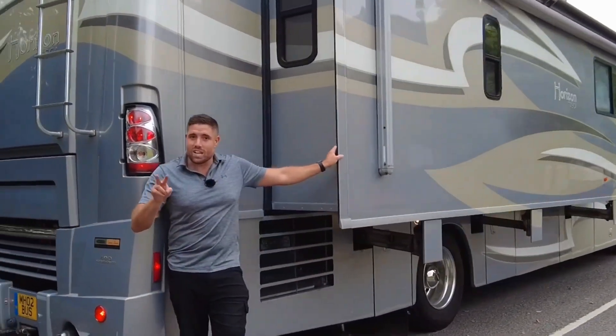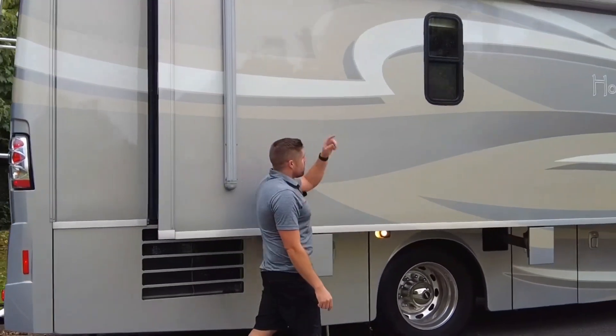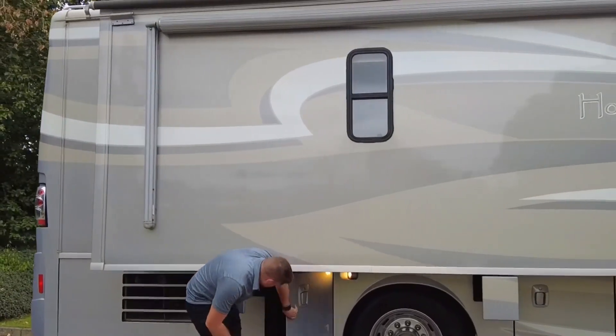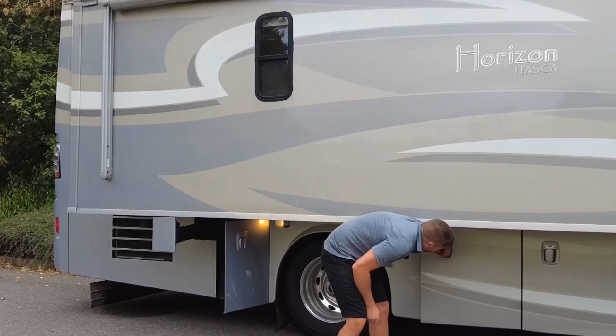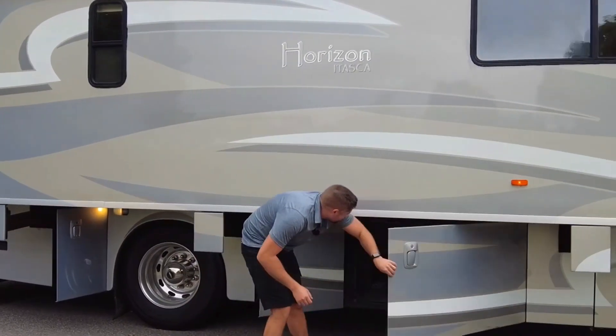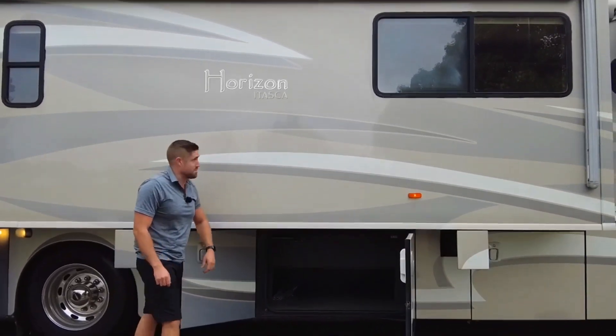On the other side, it is a twin slide-out, so you've got a slide-out on this side as well. Awnings, really nice big wheels. We've got storage here, even more storage down there — that's a big old bit of storage, to be fair.